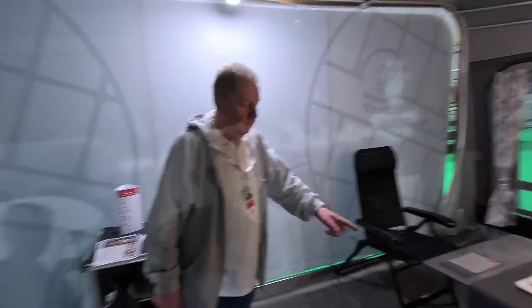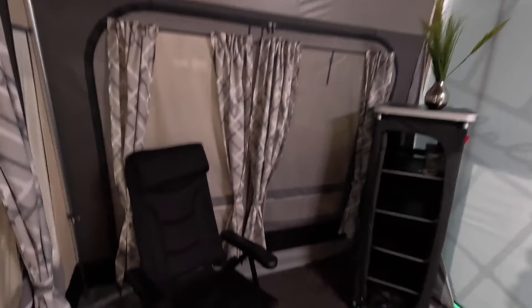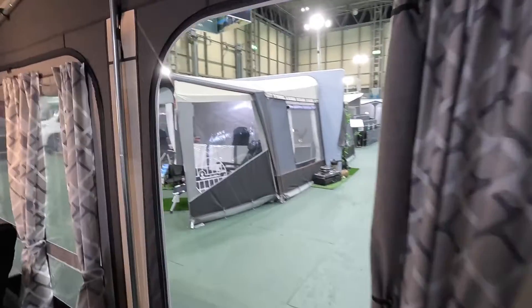Nice table and chairs. But the Ornum is typical of their range - it's got a lovely big door here. Let me come out there. There's a brick panel to take out, and it's got all the sides unzipped. Brilliant this one.